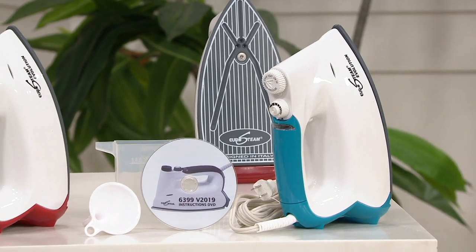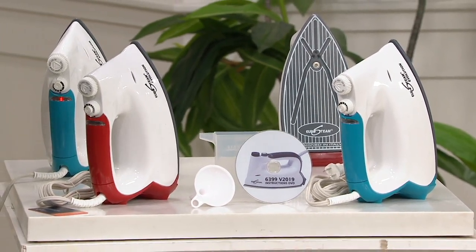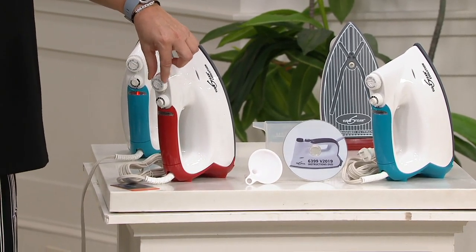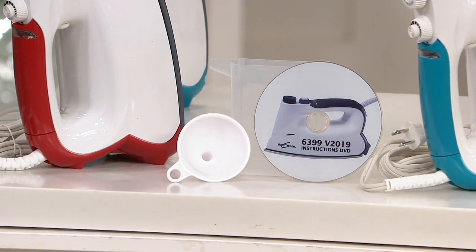Let me tell you what you have today: just two colors — red and teal. You tell us what you want. You're also going to get a funnel, a safety cap which is already in, and a measuring jug. You even get a DVD so you can take full advantage of this.